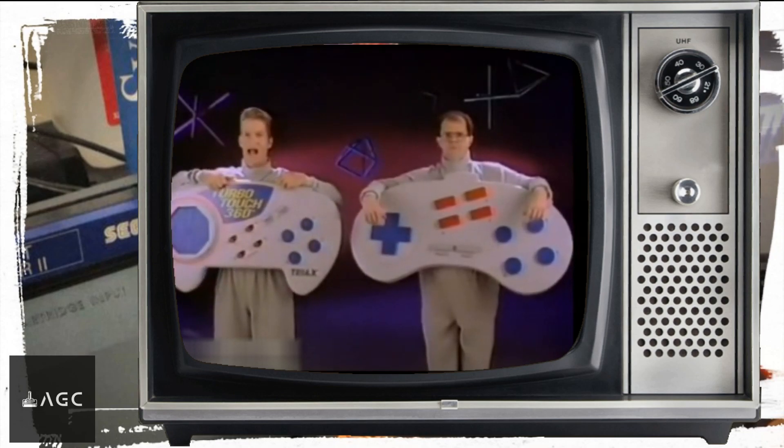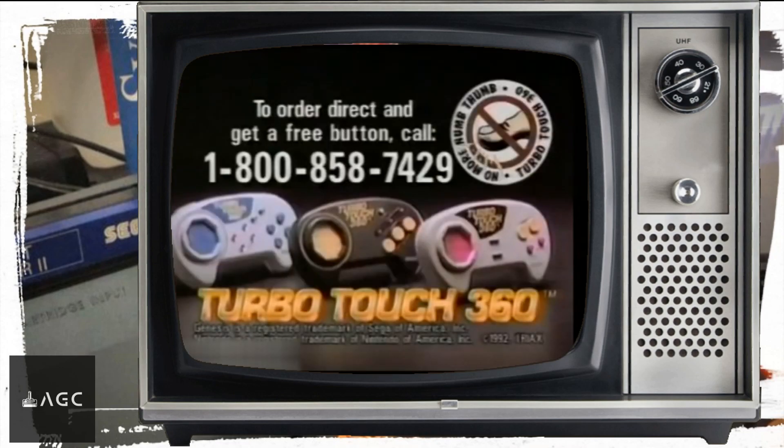I'm guaranteed for longer play and higher levels. I'm not. Order direct and get a free button — call 1-800-858-7429.